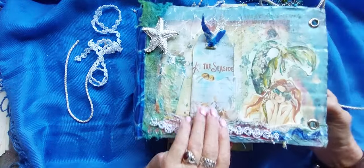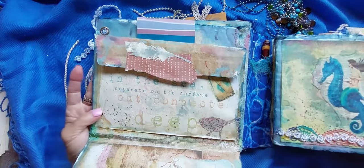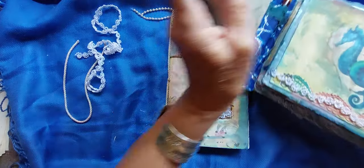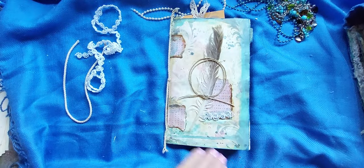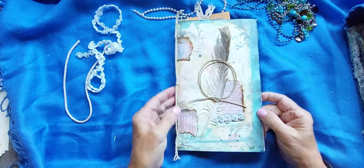So this journal lives inside this lap book over here. This is a beast. You can see that lap book and a quick flip through of the journal. I'll provide a link in the description box.